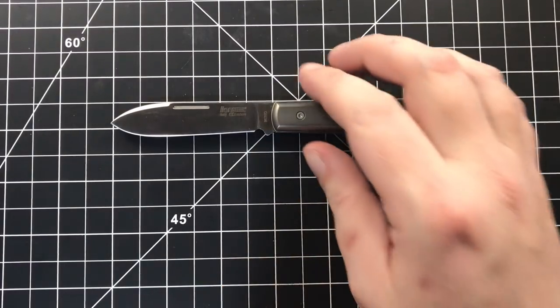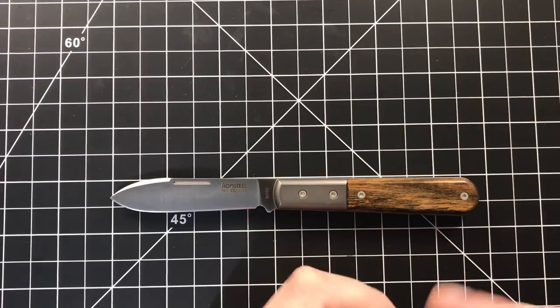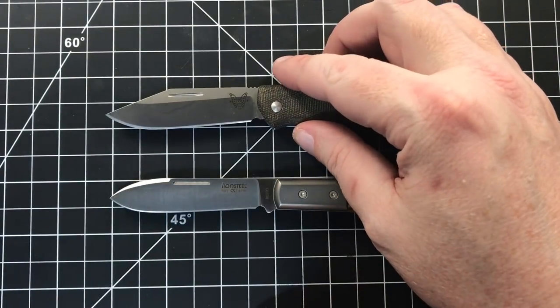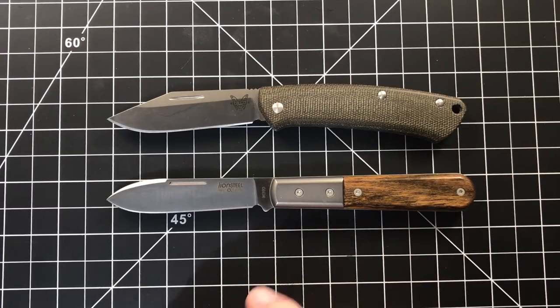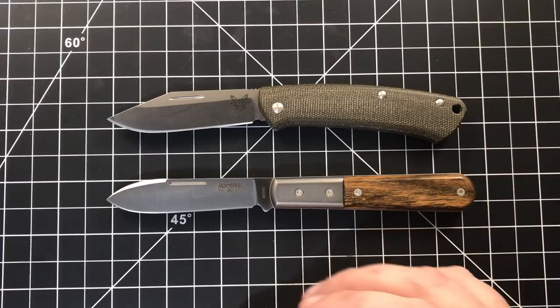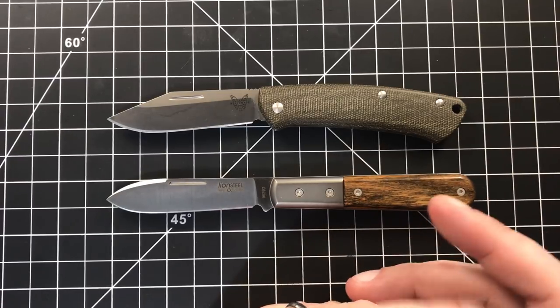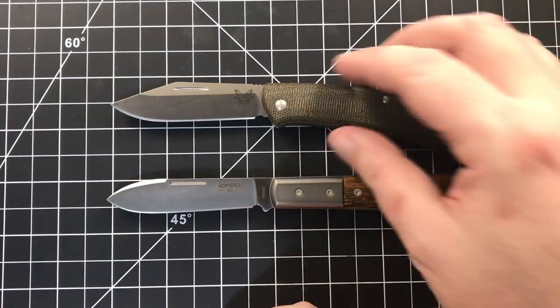Let's get into some size comparisons — we'll do the obvious ones first. Of course, the most obvious comparison, because they are exactly the same price and exactly the same category, is the Benchmade Proper. There is a comparison video coming up — I want to carry them both side by side for a week or so first. It's going to be a tough choice. I love both of these knives. I'm going to Germany and I'd rather only take one so I don't risk losing both.